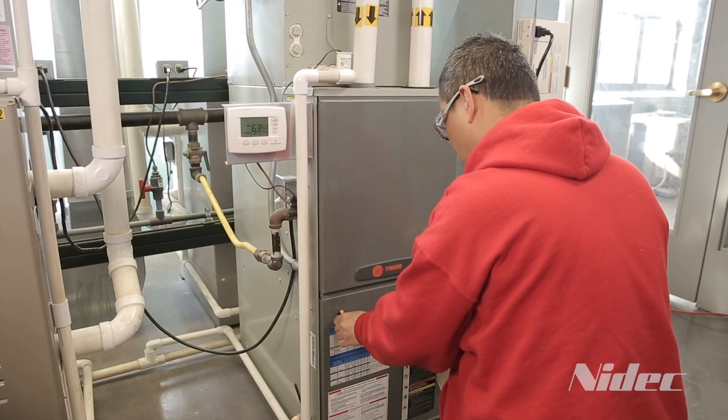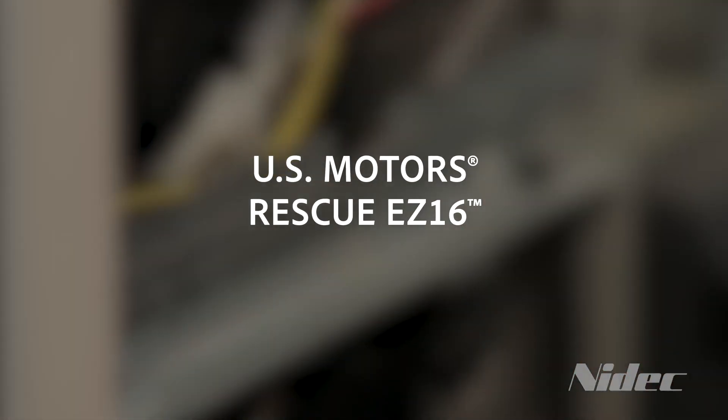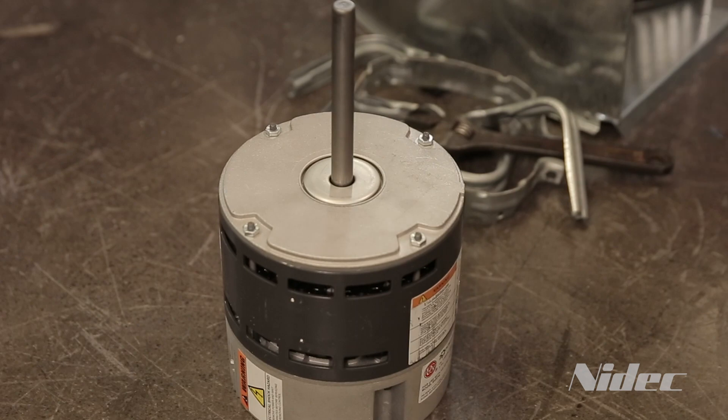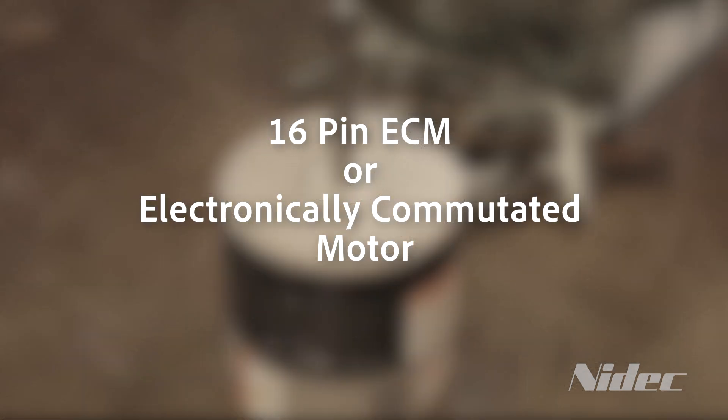Welcome to the installation video of the U.S. Motors EZ16 aftermarket replacement motor. This motor was specifically designed to replace the 16-pin electronically commutated motor, or ECMs.